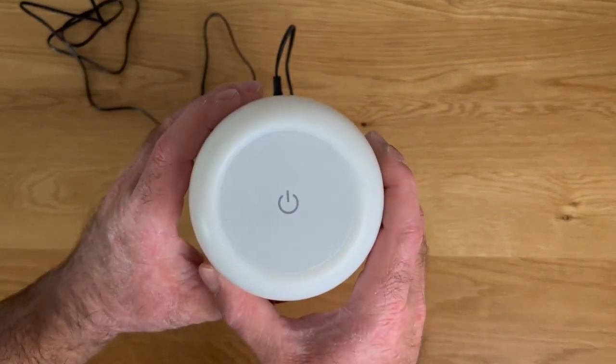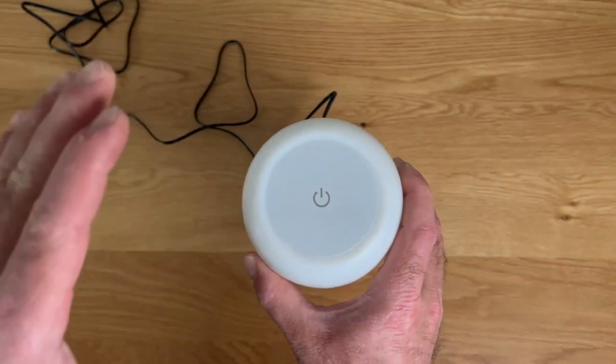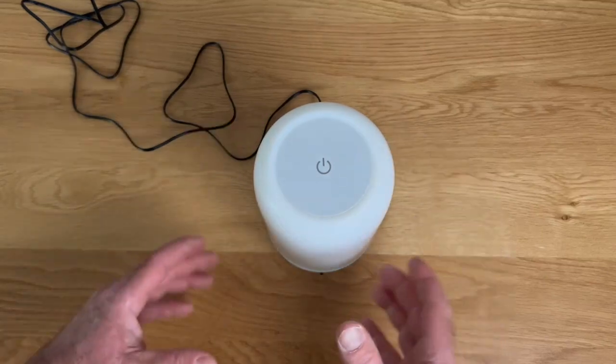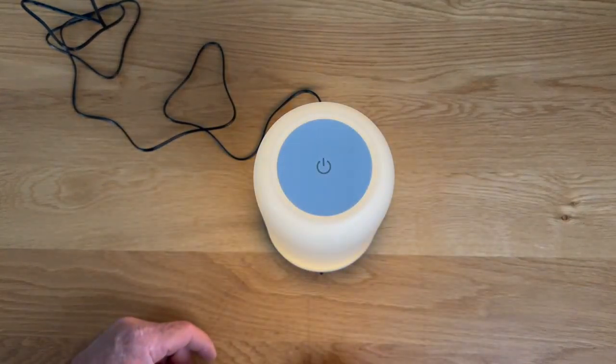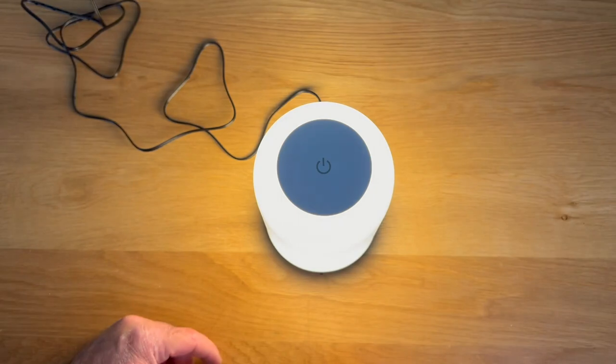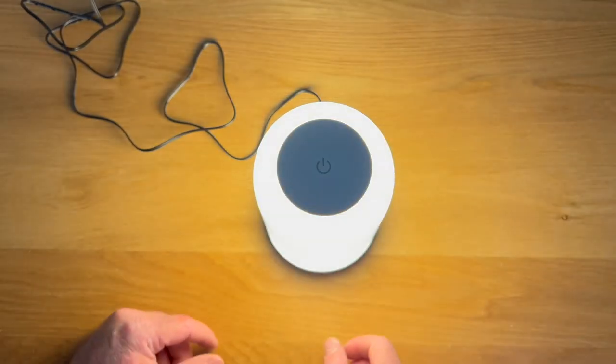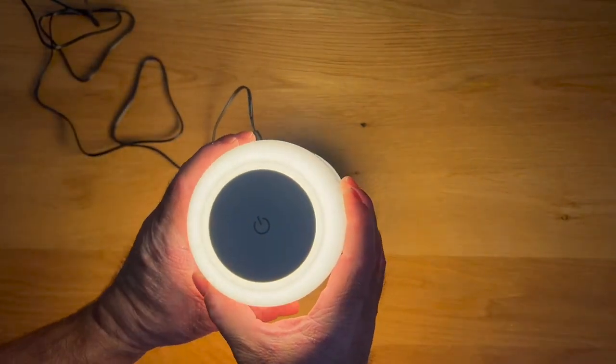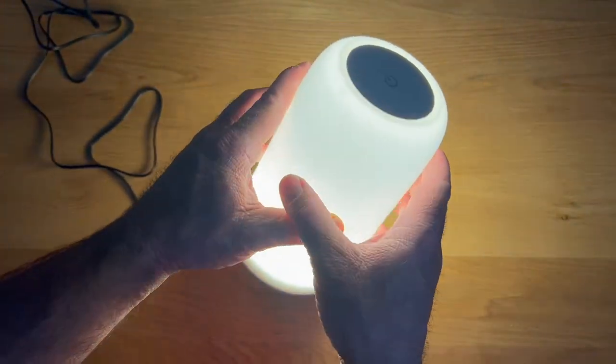It does have a touch button on top, and everything you do with this revolves around that one single touch button. You get three power modes: tap once and you get 3% light, tap again and you get 30% light, then tap again and you're at 100% brightness. Really cool how you get a wraparound, all-around glow out of this.